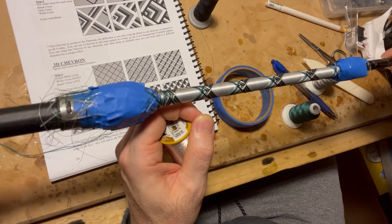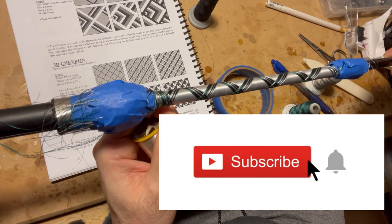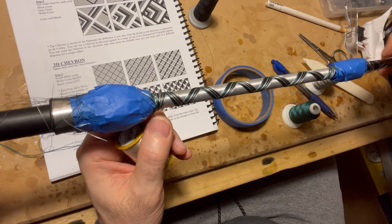While you're watching this, if you could give me a like and a subscribe so we can keep doing these videos and so I know you guys are enjoying them.